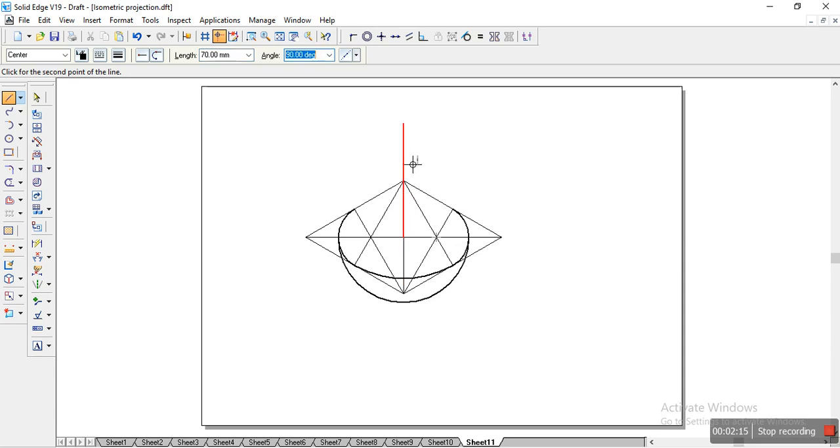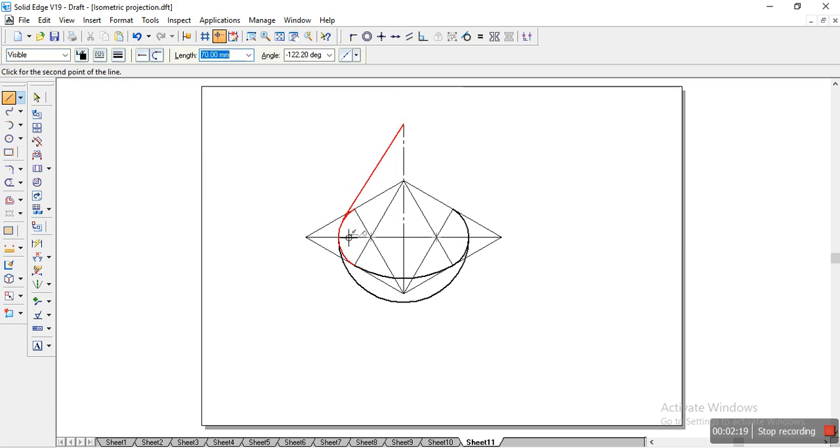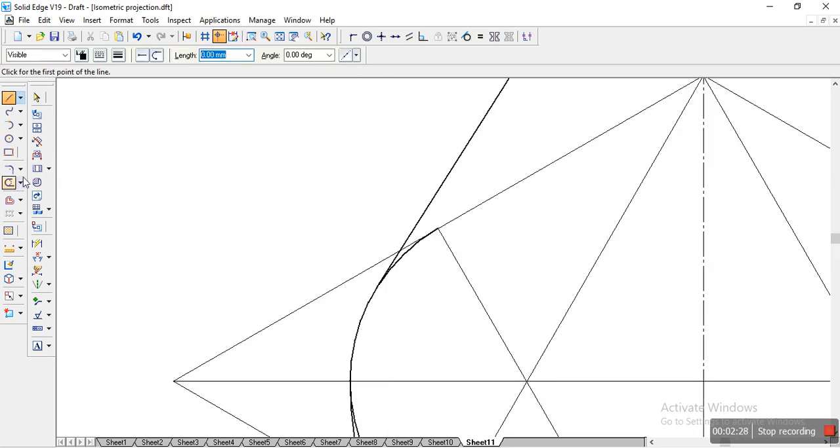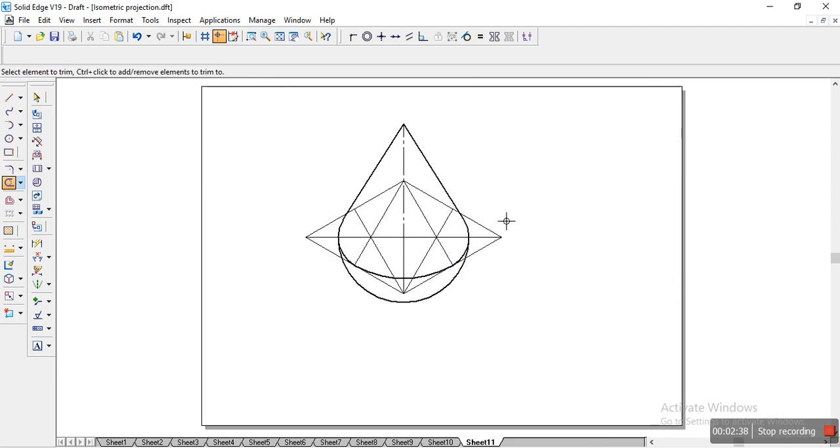We'll place the axis here and from there draw the visible line tangentially to the arc. We'll zoom in and delete the excess line. On the other side we'll trim it as well. When we fit the view, this is the actual drawing we had to produce.